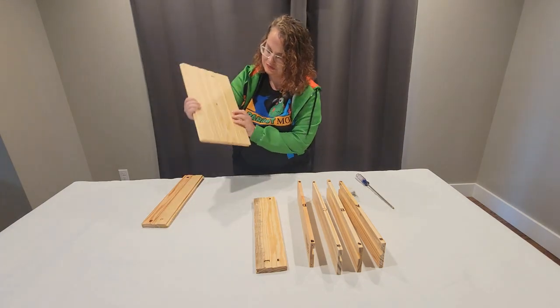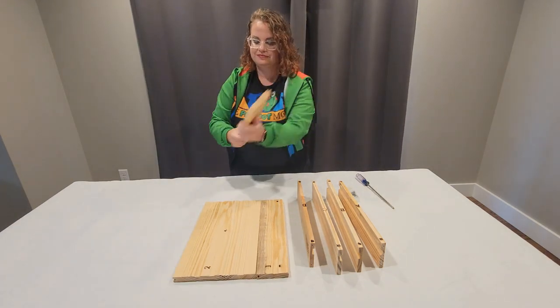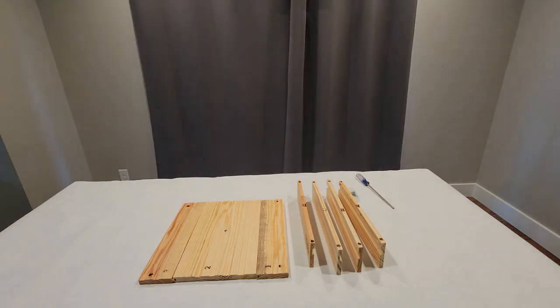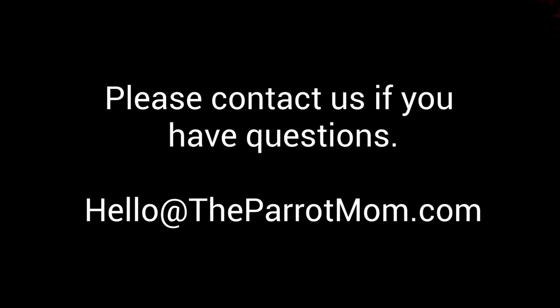At this point, some of you already have your tray put together — good for you, you are masters. Some of you are watching this video because you think you have an idea of how to put it together but want to make sure, so you will watch to the end before getting started. Others are totally lost — that's okay, I am here for you. Feel free to send us an email, but I think this video will give you everything you need. Some of you may also choose to have a friend or a handyman put it together for you.